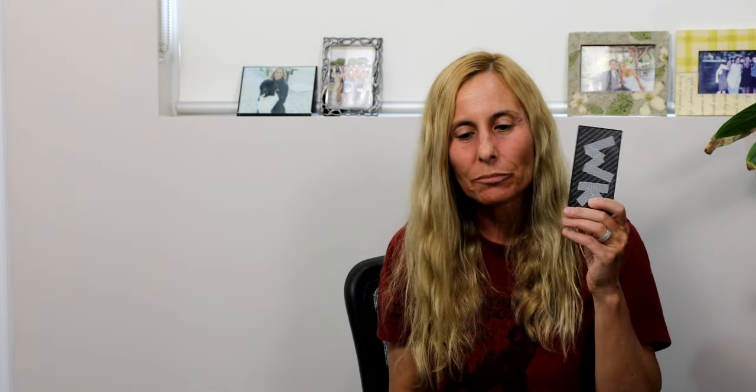I got a Nitecore 10,000 milliamp power bank. My hiking strategy has me off trail pretty much every other to every third day, so I won't be in the woods for long stretches like on other long trails. I think this will cover my power supply totally fine. I'm not going to be a super vlogger with half-hour videos every day, so this should serve my power needs. I labeled it with my initials in dark tape so it's easily identifiable.